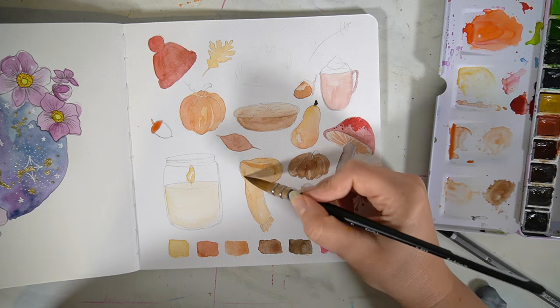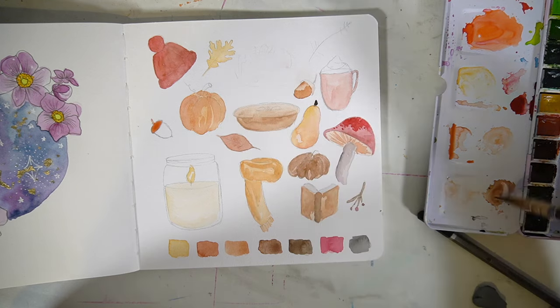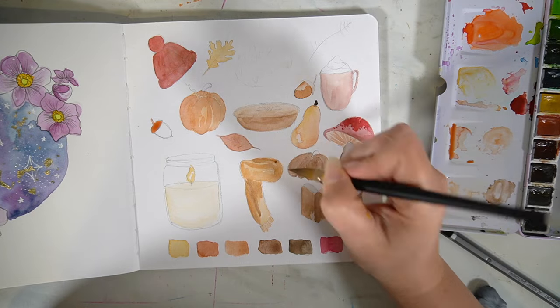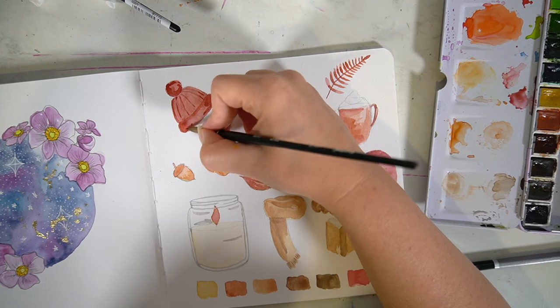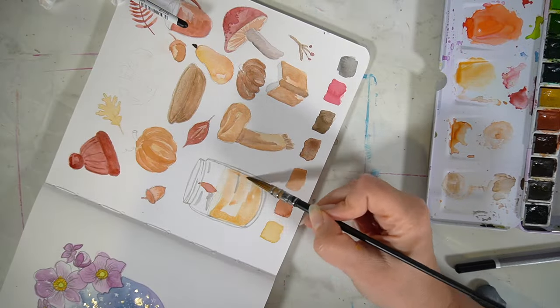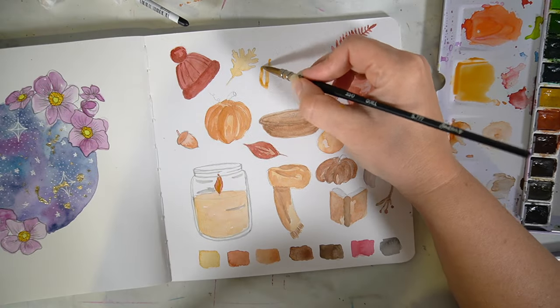I'd recommend this as a nice painting exercise to think about colour theory — using harmonious colours and working on all of those together to create one piece. This was a really fun little painting to create, and I would highly recommend trying one yourself. Let me know what you would include on your autumn illustration page!